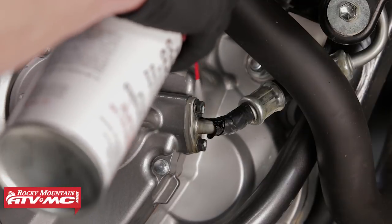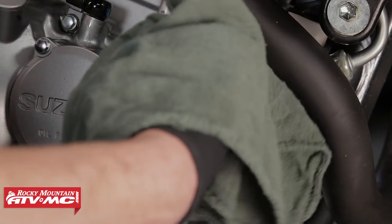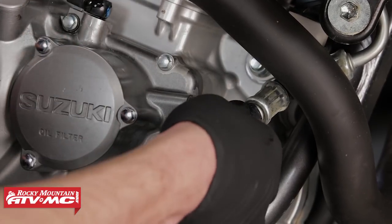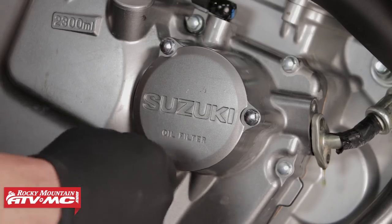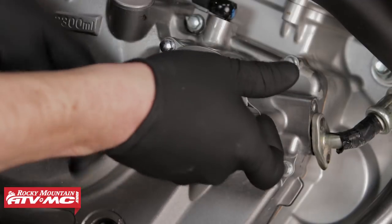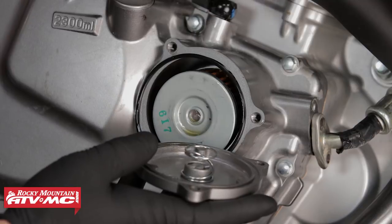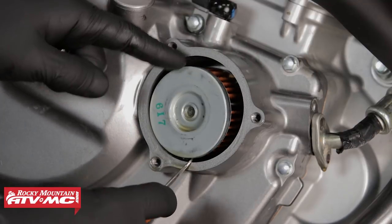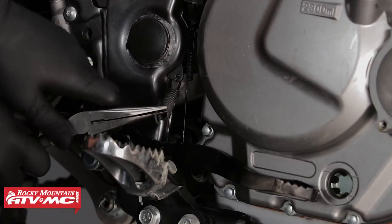Next we're going to clean around the oil cooler line with some contact cleaner, then we can remove it — when removing it, be mindful of the O-ring. Next we can remove the three fasteners that retain the oil filter cover to the case, then remove the oil filter. This step is not necessary in order to service the neutral sending unit's fasteners; however, since we are draining the oil, we might as well replace the oil filter.